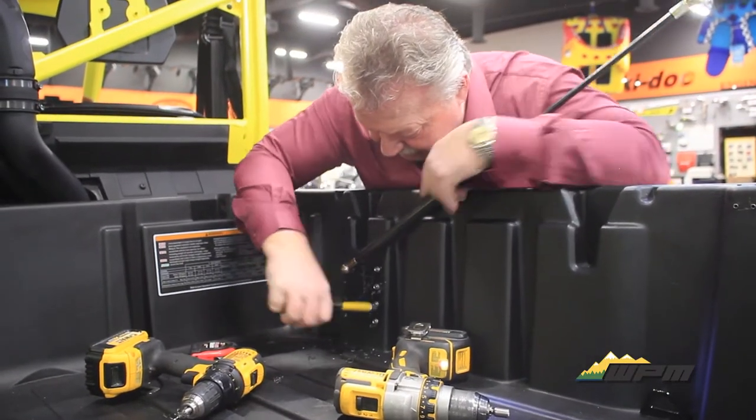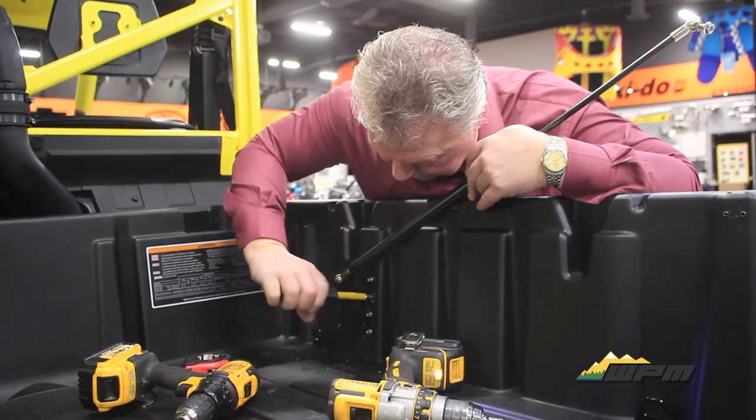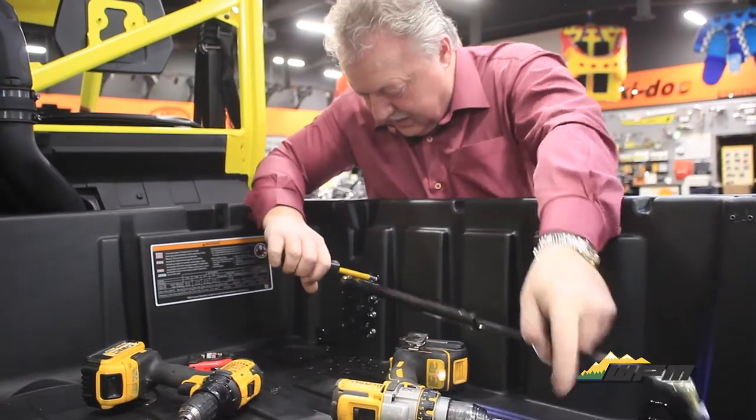They're all in, so what I'll do is just double-check with a hand nut driver so we don't strip them out.